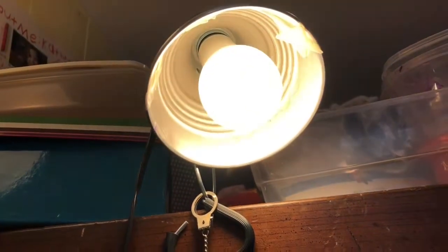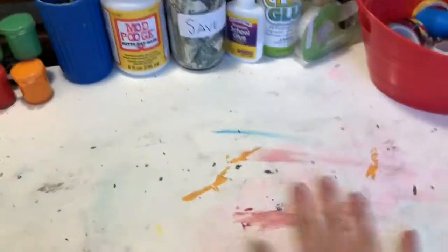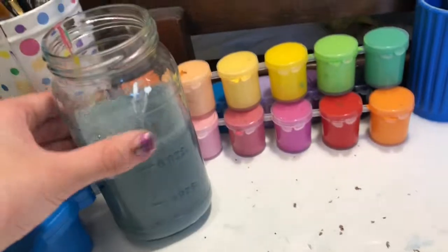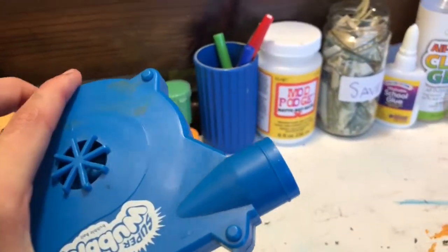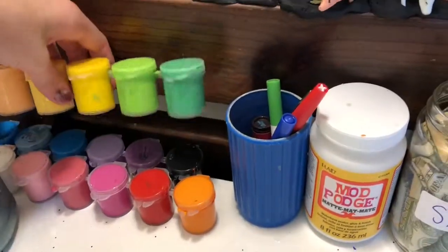Starting at the top, we have this light here that's shining down on my desk where I do my art — that's why it's so messy. On this side we have some paint brushes and stuff like that. I also have some dirty paint water that I used to paint earlier today, and I have this bubble upper thingy that I use to dry my art and it works super well.